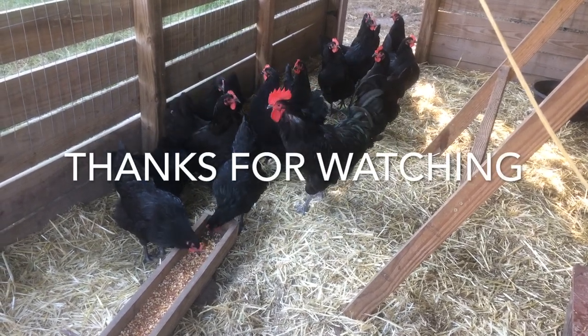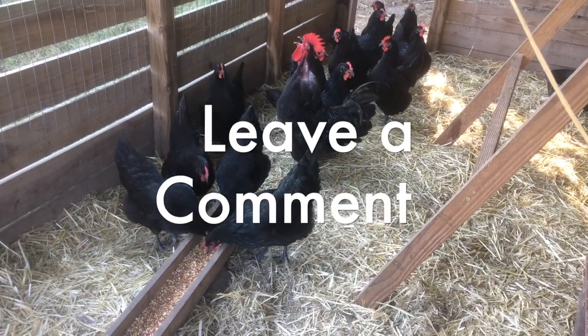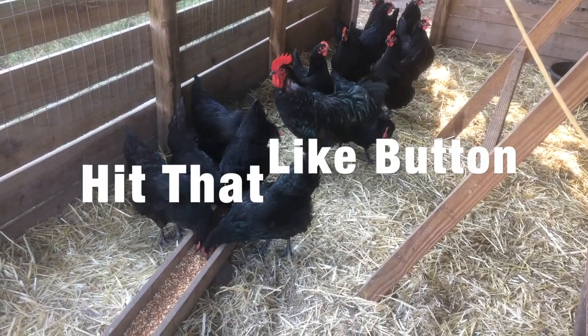That wraps it up. If you have any questions or want to suggest a breed, leave it in the comment section, and don't forget to like and subscribe. Goodbye.